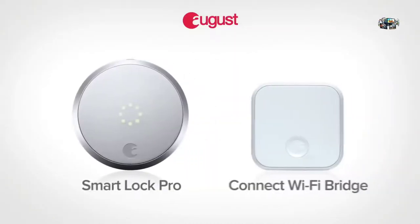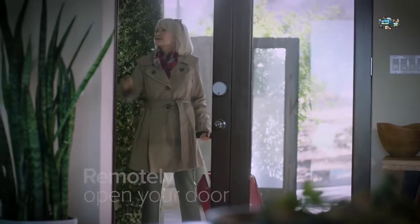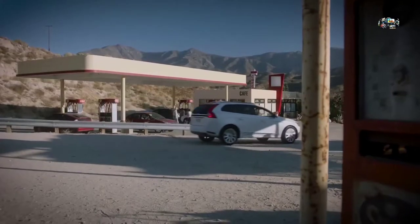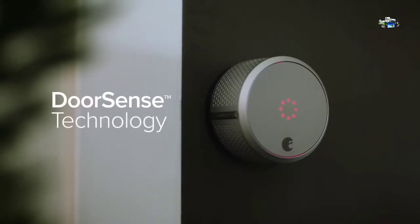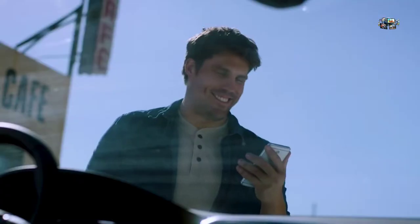August Smart Lock Pro comes with Connect Wi-Fi Bridge, giving you remote access to your front door — like when your mom shows up three hours early. Simply use your August app to securely let people in from anywhere. Even if you're miles from home, you can remotely check and lock your door. And with our DoorSense technology, you can always make sure your door is not only locked, but closed.